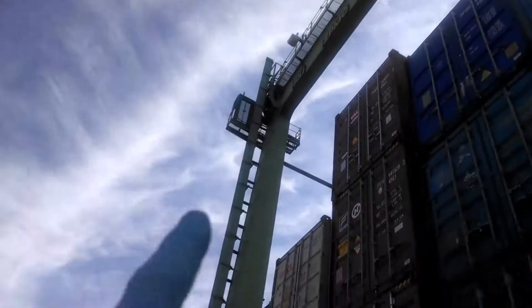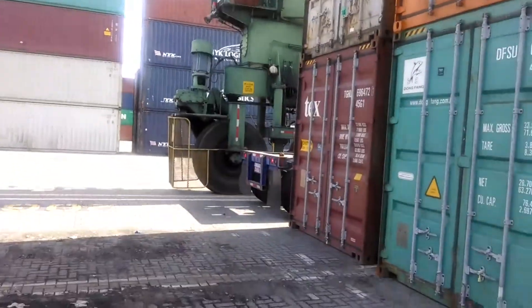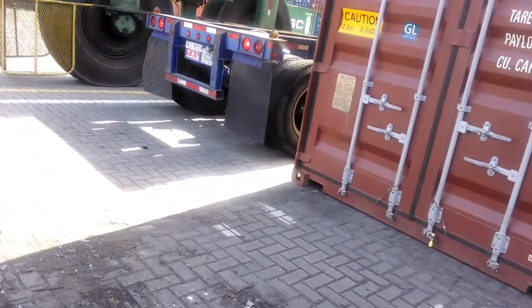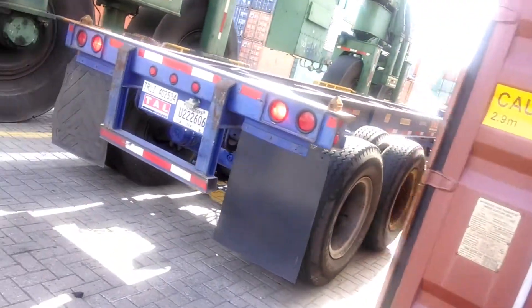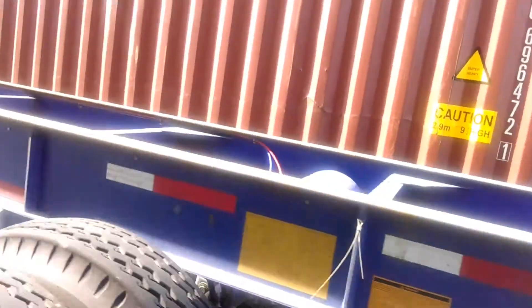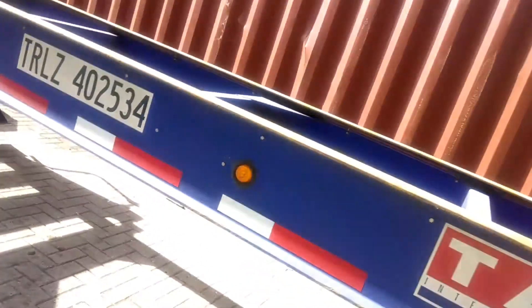It's my job today — I'm driving this machine today. I'm on the ground now. Basically what I'm doing is spotting the truck right now.